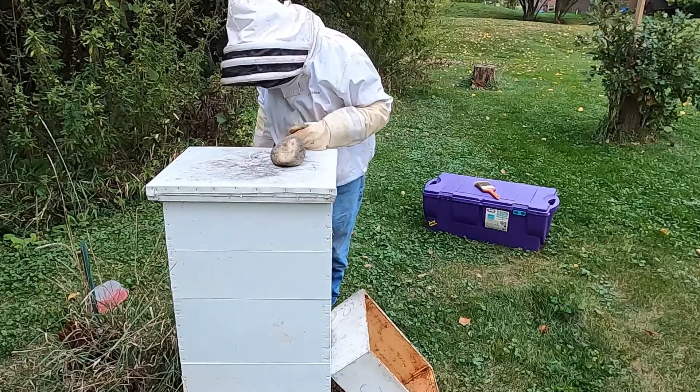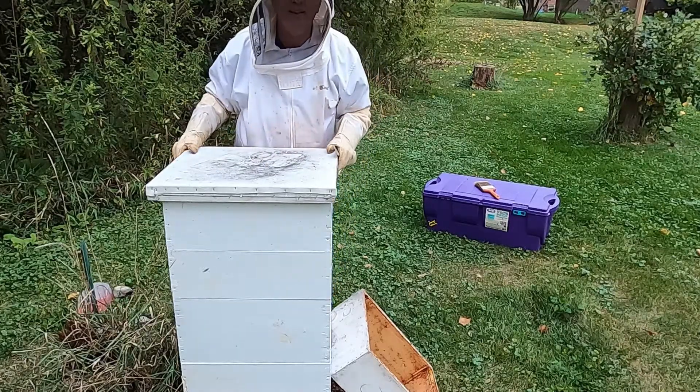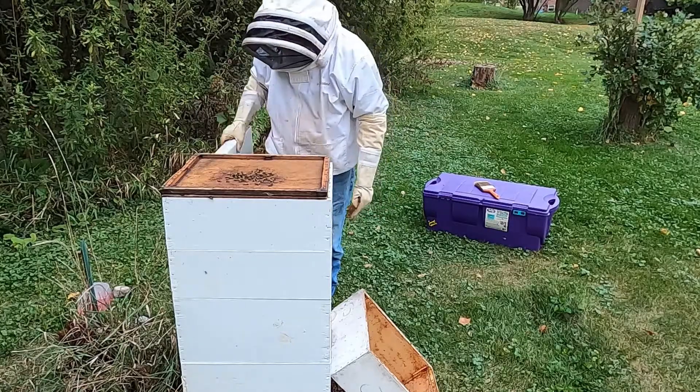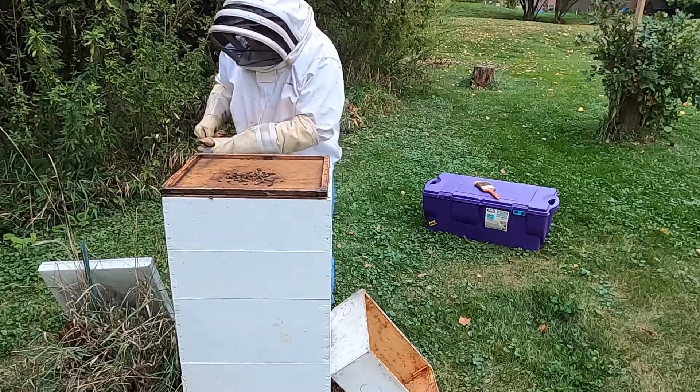This will take a little bit of time to do, but this is the exciting part of beekeeping — when you open up the hive and take the bees' honey for yourself. So let's see what we have here.